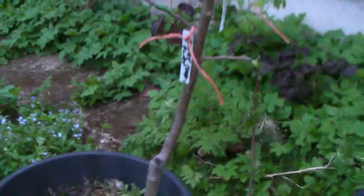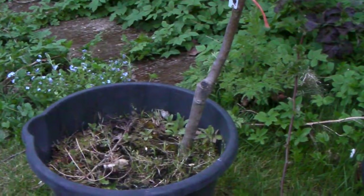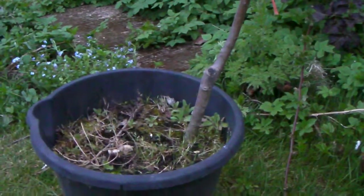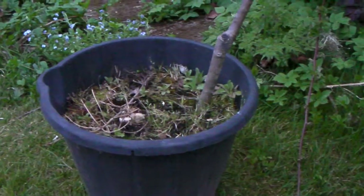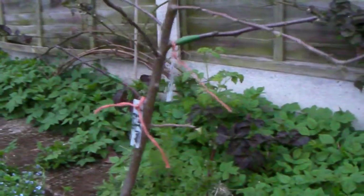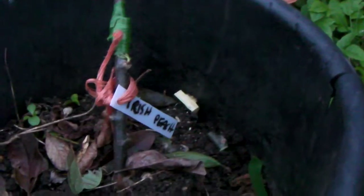The only downside is it never said on the label what rootstock this apple tree is on. It's in a pot at the moment, and when I have a place to put it, I will put it in the ground. Now here is the variety Irish Peach, an early apple.